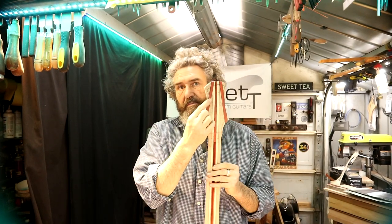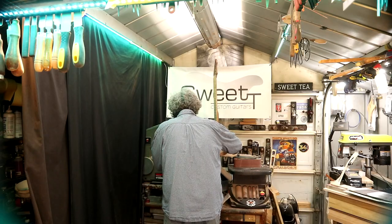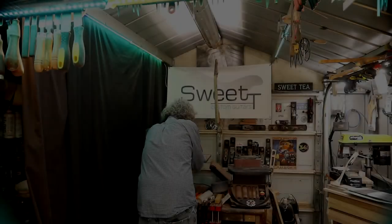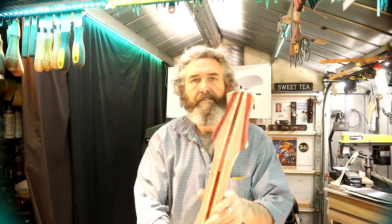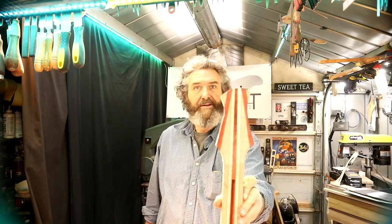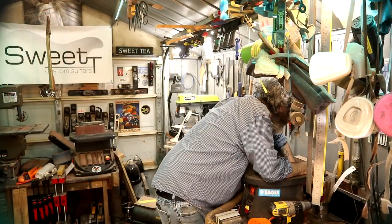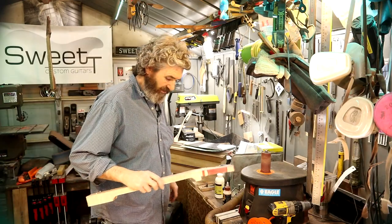We're going to hop over to the bandsaw and cut some more of this material off to get it a little closer to the line, so I don't have so much work to do on the spindle sander. Then we're going to come back, hook the vacuum up to the spindle sander, and work on this headstock shape. That's what we're looking like now and I am really digging it. I don't think I'm going to need to cover it up with a headstock plate — I think it adds some dimension and depth to this guitar. I'm going to crank this thing up and get after it.